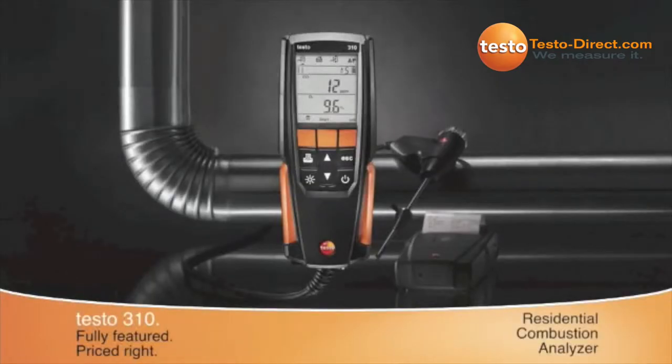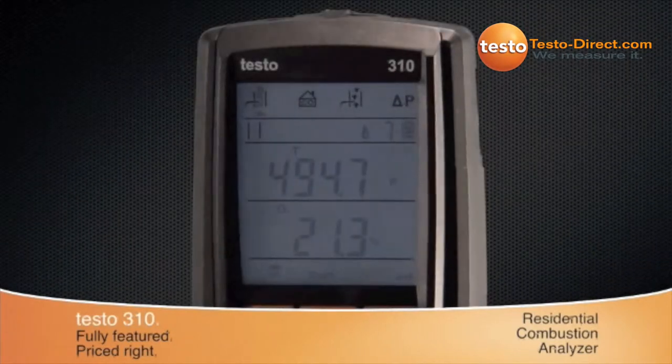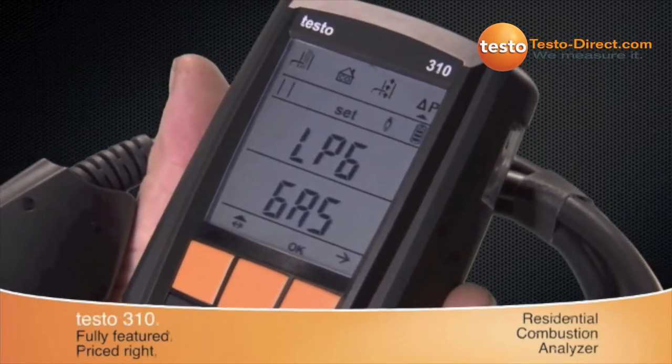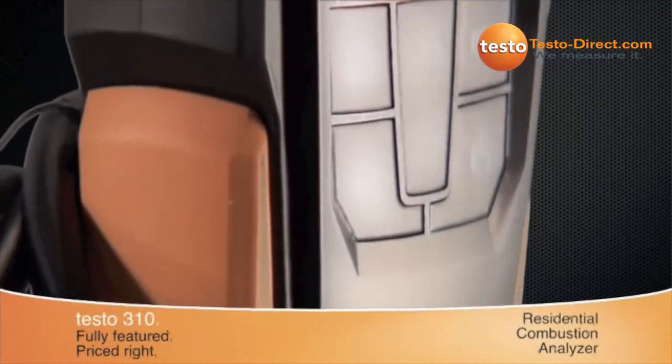The Testo 310 Residential Combustion Analyzer represents a new class of instruments for Testo. The 310 provides exceptional value and expanded capabilities in residential combustion testing. The 310 sets a new standard in reliable combustion tuning with its rugged housing, simple design, and advanced sensor technology.